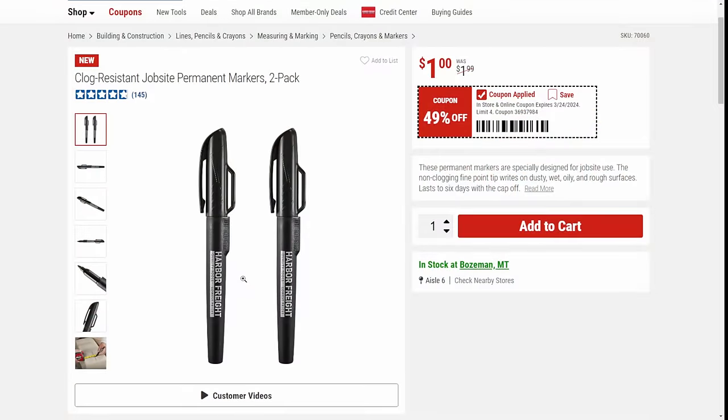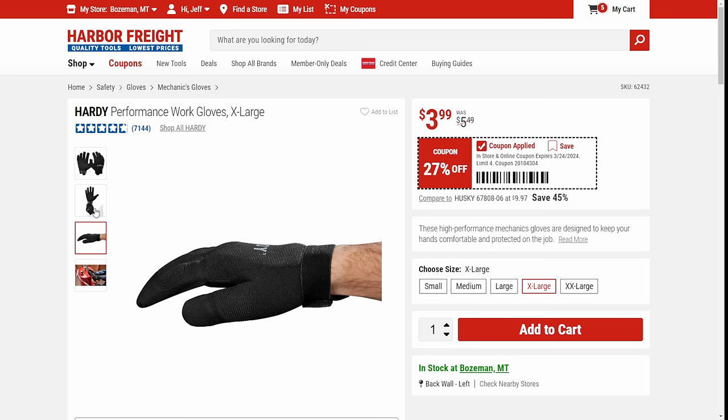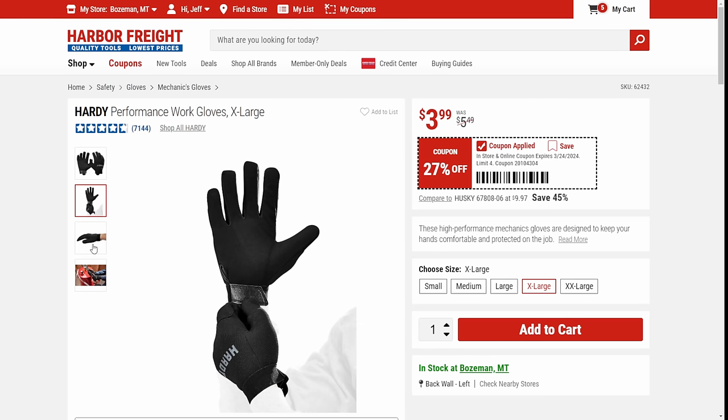We've got Hardy gloves — these are solid work gloves for four bucks. They go up to extra large, they'll fit my big mitts in the XL or double XL. They've got the Velcro strap on the wrist. They're good everyday work gloves — not super heavy duty, more like medium duty. Pretty good for $4.